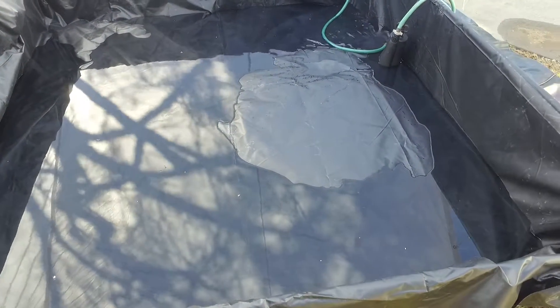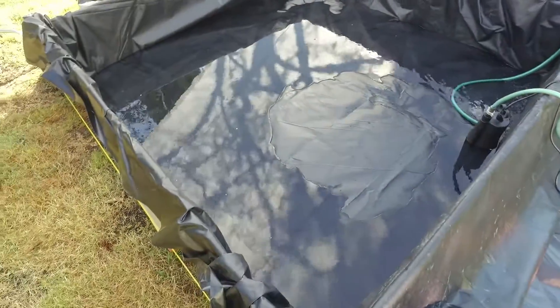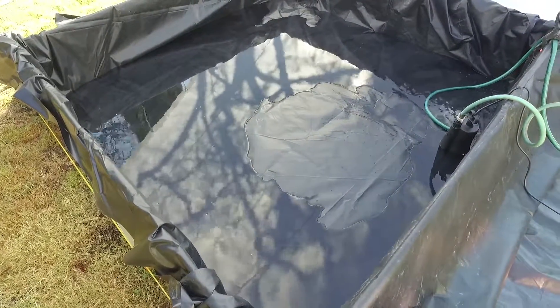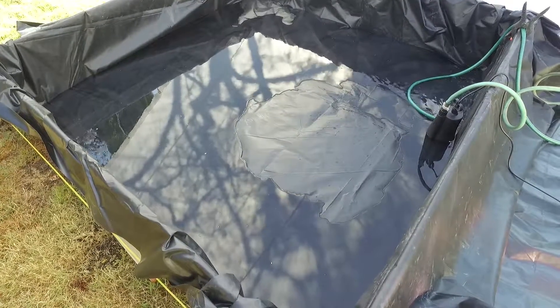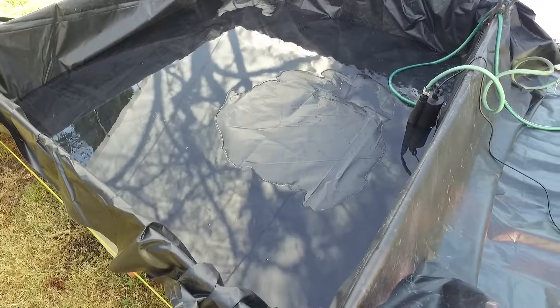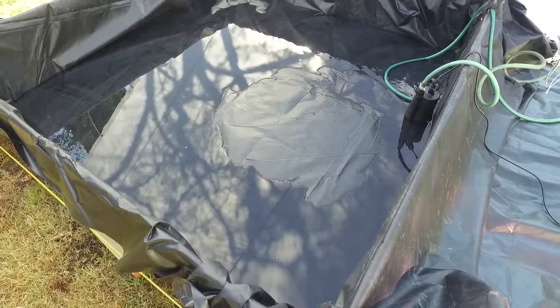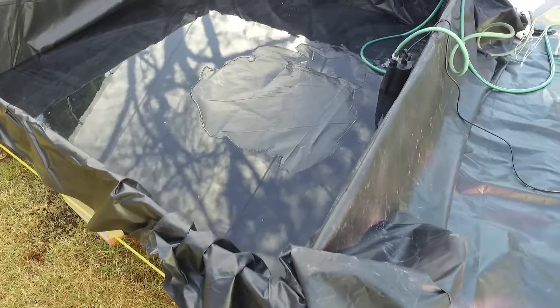I have another sump pump here to send water back to the hot tub, just to keep the water recirculating and keeping it warm. We just now have to wait for it to fill. It should take about an hour, and we'll see how it does.